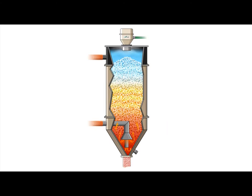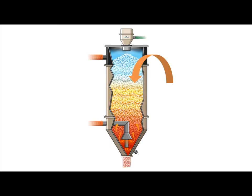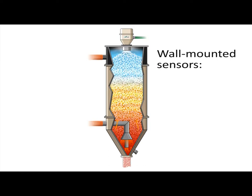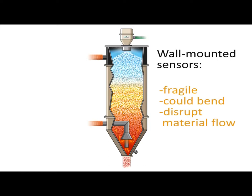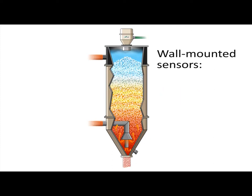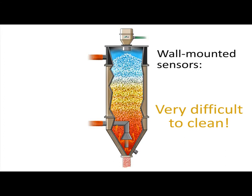And those sensors would provide sensing only along those hopper walls, not in the critical inner area of the hopper, unless they were long sensors, which could be fragile, could bend over time, and would even further disrupt mass material flow. Imagine trying to clean or service a hopper that is riddled with six temperature probe intrusions inside.